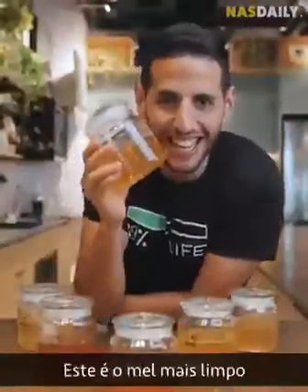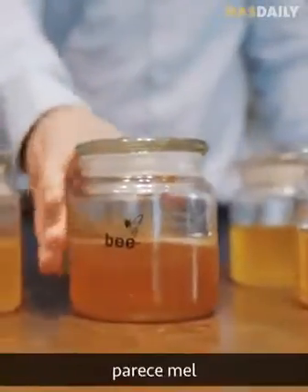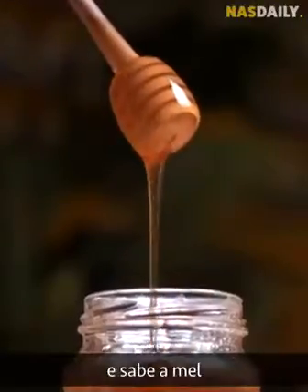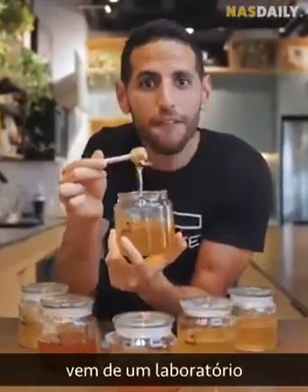Alright guys, this is the cleanest honey in the world. It looks like honey. It smells like honey. And it tastes like honey. But this one does not come from a bee — it comes from the lab.